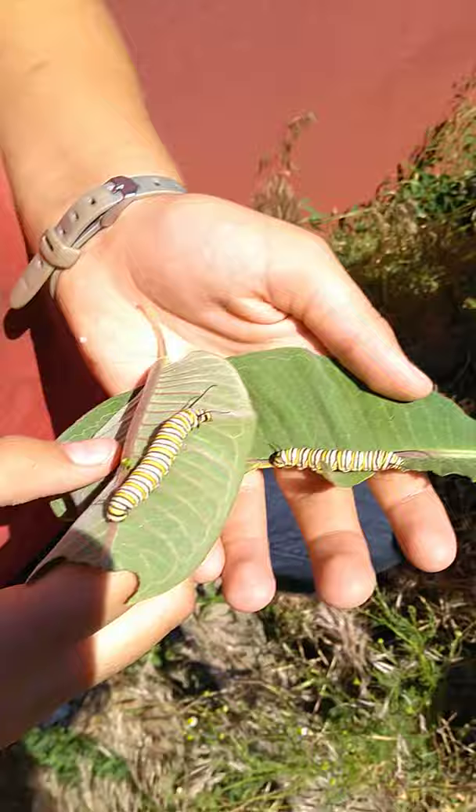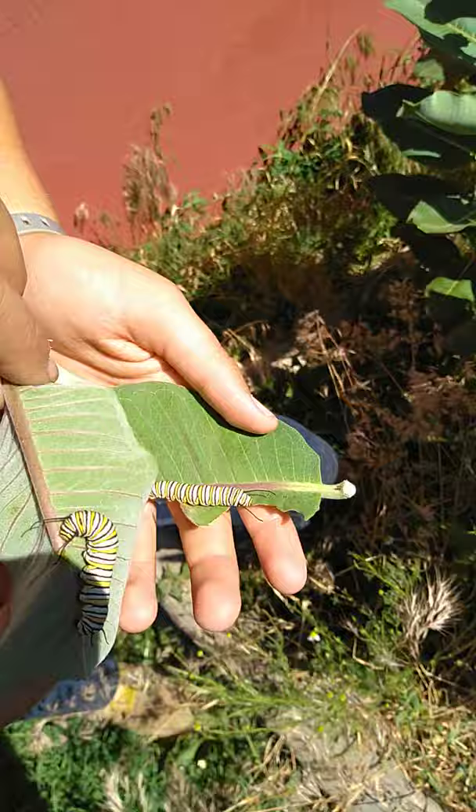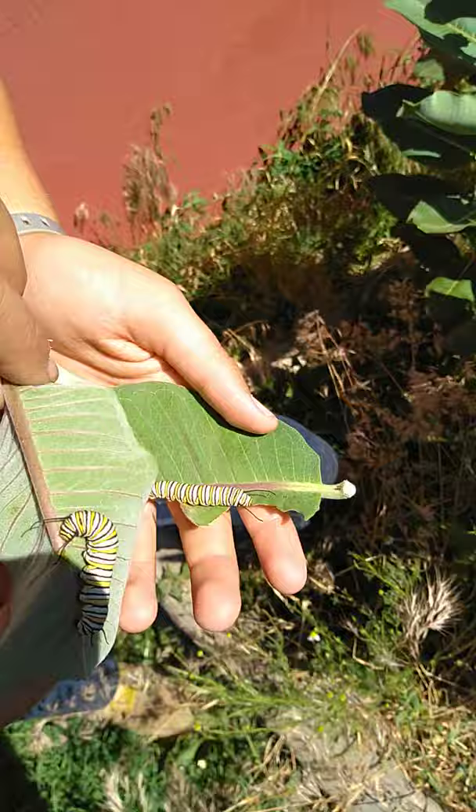Emma has found a couple this morning — there they are. Emma will just take these and transplant them here, just like that, and that caterpillar will find its way onto this other one. Here's another one. That's how you make monarchs.